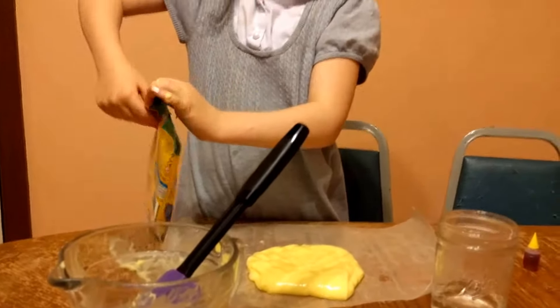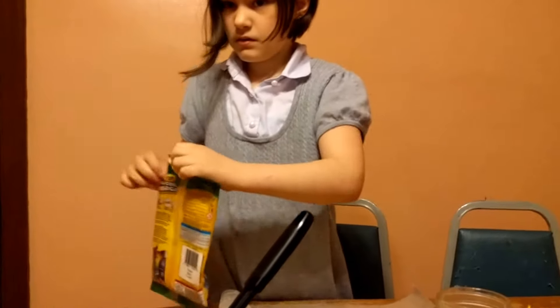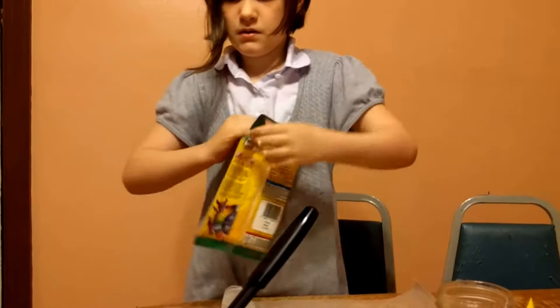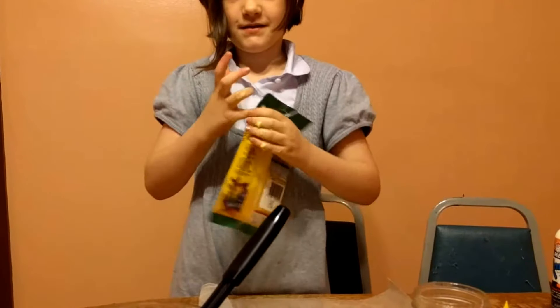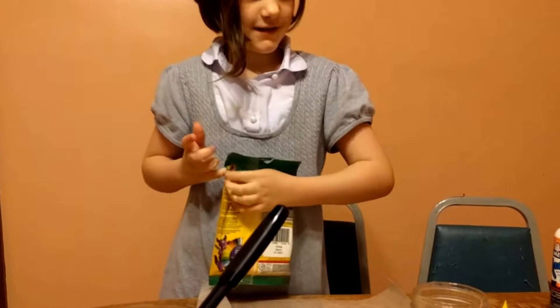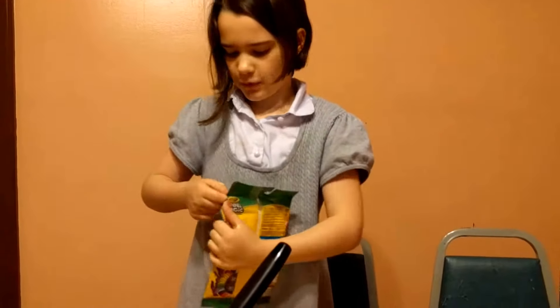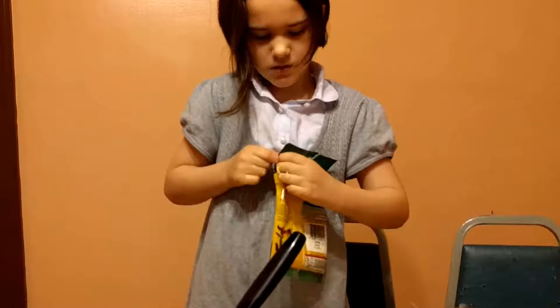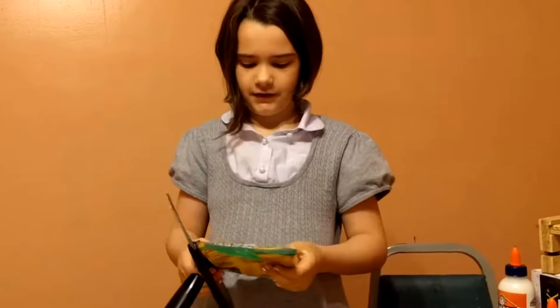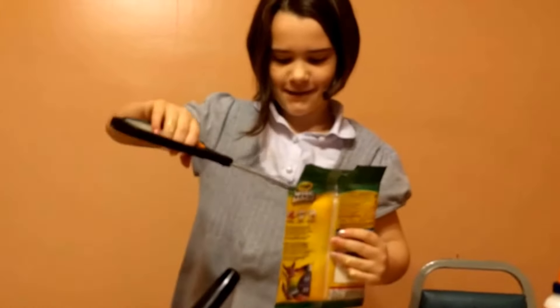Daddy, if I ever got around to sanding and refinishing this table, it probably wouldn't stick so bad — just not at the top of my priority list at the moment. I want a banana. Banana? You sure? I guess so. Okay, daddy found scissors — like magic!